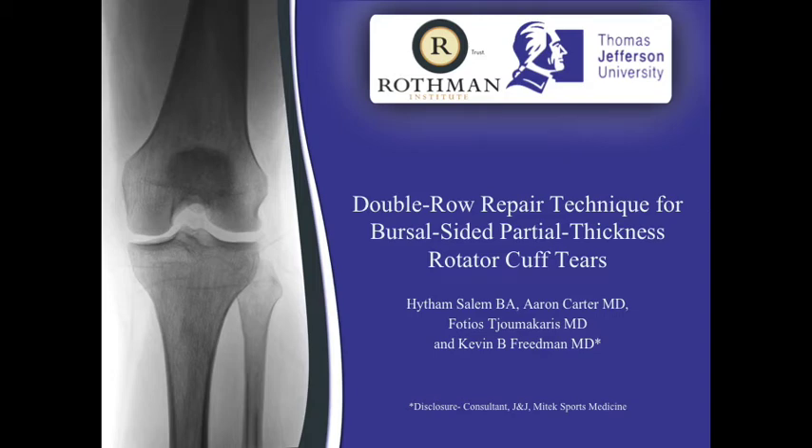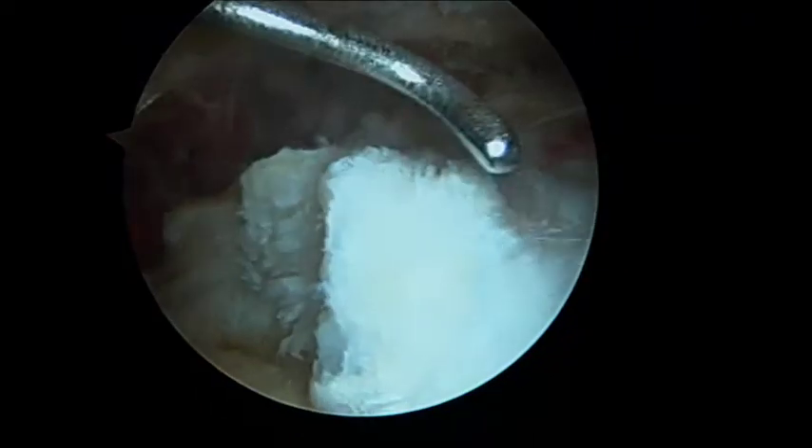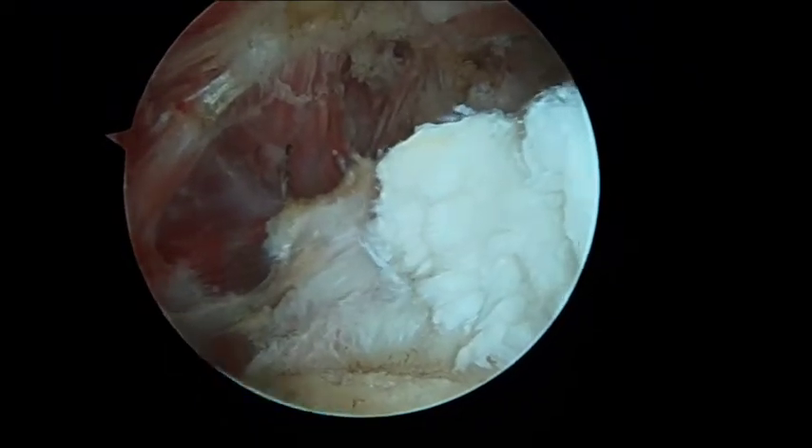Double Row Repair Technique for Bursal-Sided Partial Thickness Rotator Cuff Tears. Once the bursal-sided cuff tear is identified, the footprint of the rotator cuff is then carefully debrided to avoid any damage to the intact fibers of the cuff insertion.